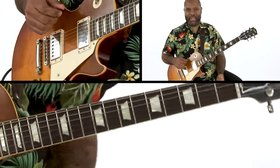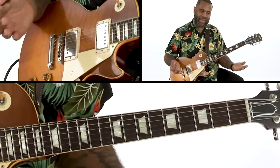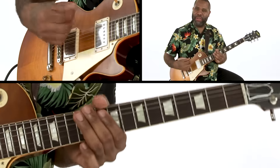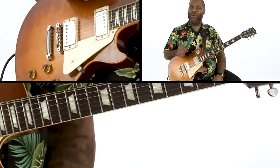Let's recap — this is basically what's going on with the right hand and the left hand. Ninth chords, simple chords with a little movement, pickup things with the single notes. Alright, let's recap.